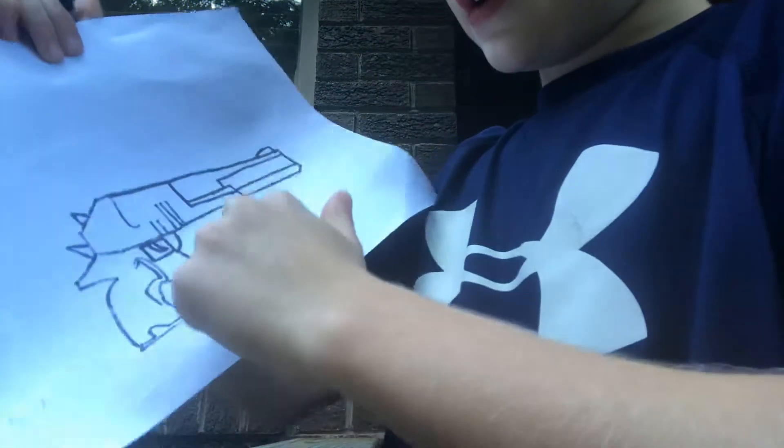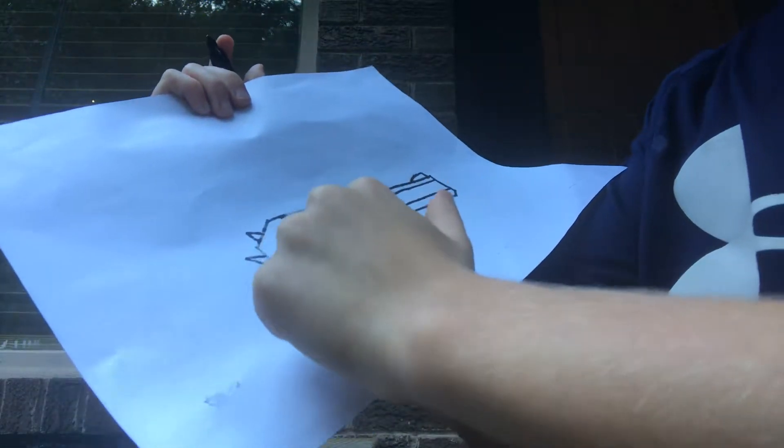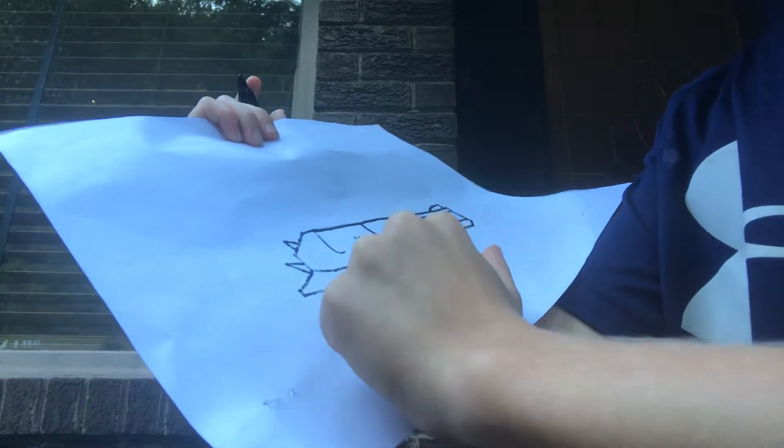Right beside the trigger, you want to draw a curve, a line down, and a line coming up like that. Then you want to draw a straight line, then a curve down, line down, and then do the same thing to copy it right there.